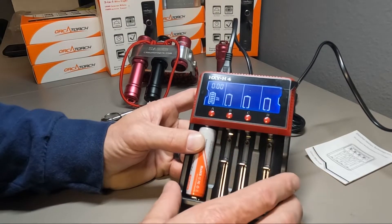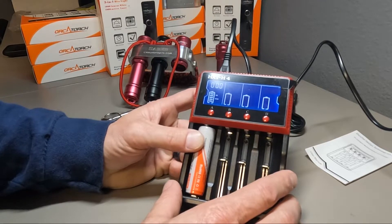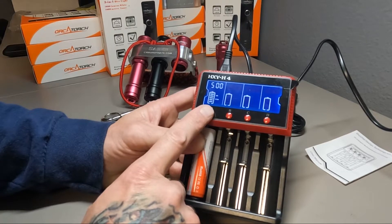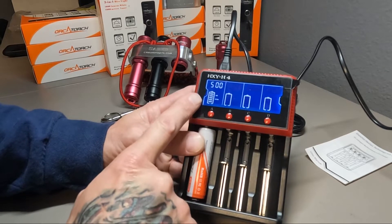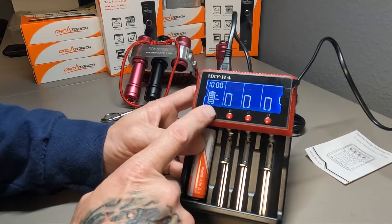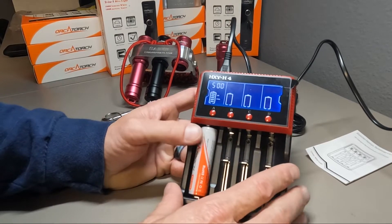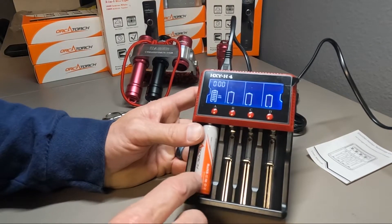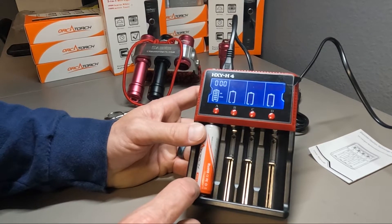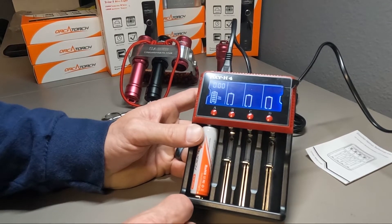Its operating range is 4.19 to 4.22 volts. You can use the different buttons to pan through — it's going to tell me as I push this button that it's already charged and it's not going to give it any more juice. It also gives you the time frame for charging. This works for the 18650s and also the 14500 batteries, which we do sell both of on our online store.